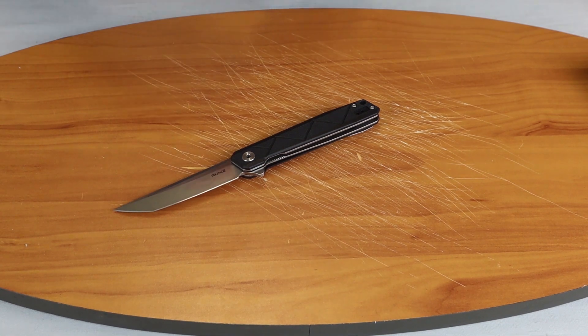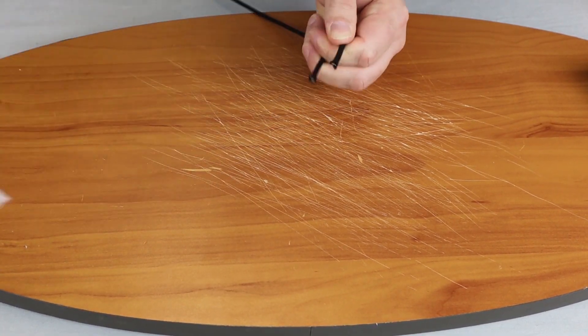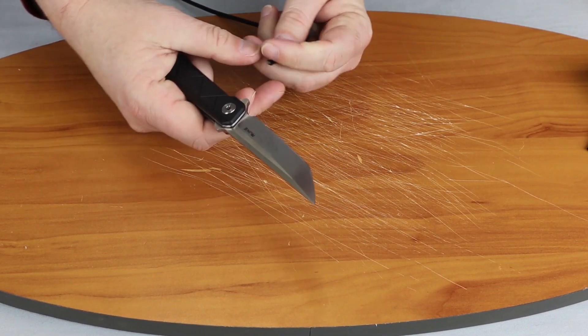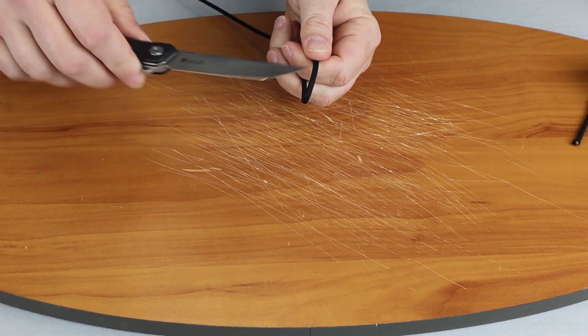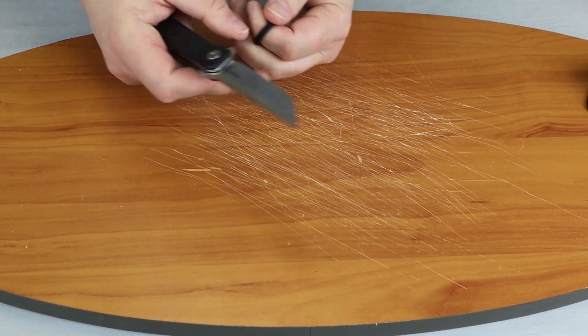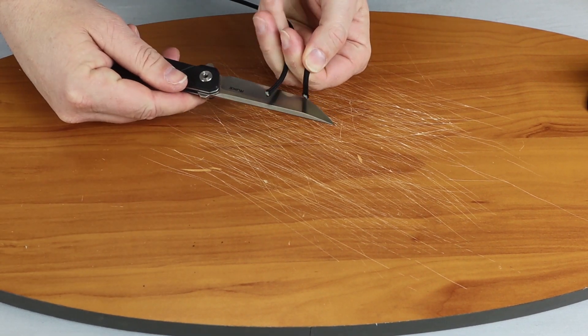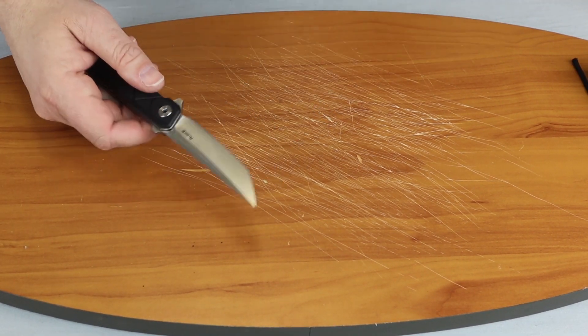I'll bring some paracord over — I'm sure it's going to be extremely sharp. As I expected, a little bit of fraying there. Let's give it another shot, especially up here on the tanto end. That's very sharp.